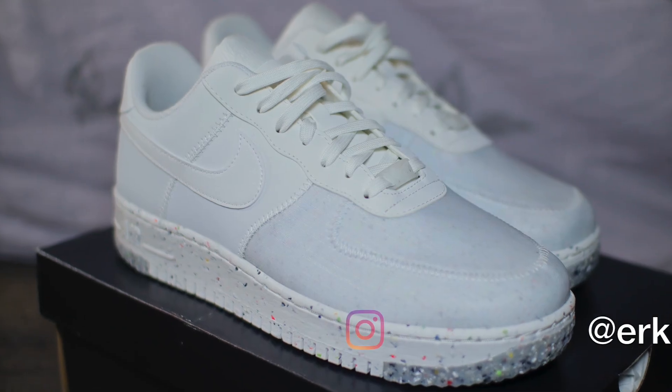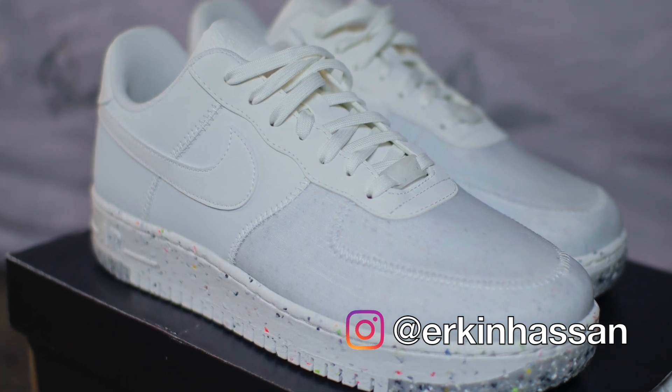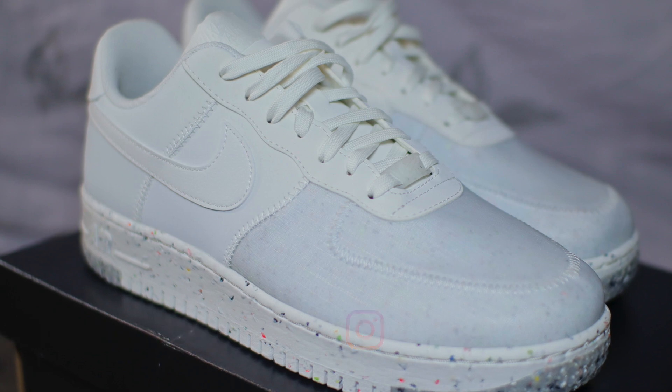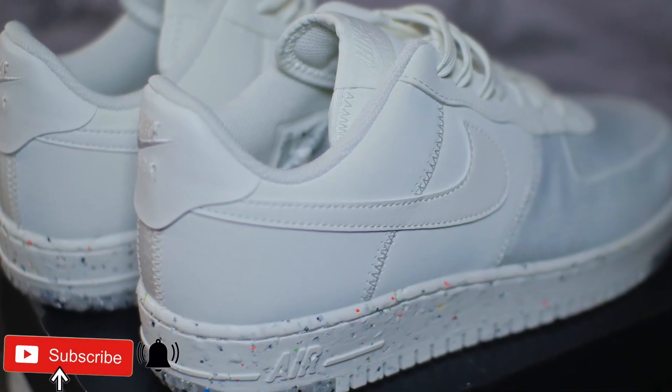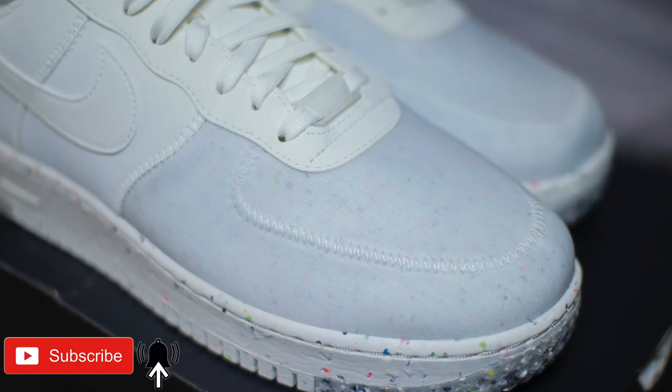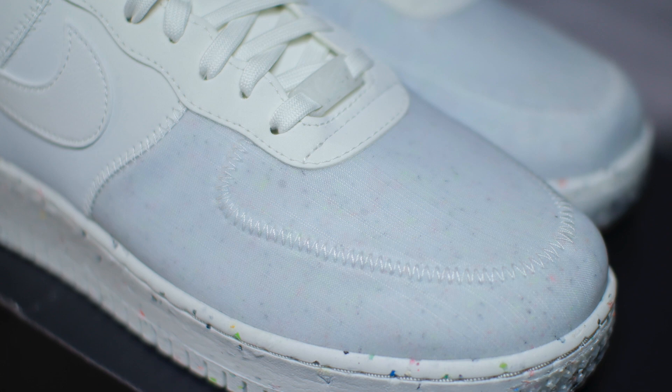Hello there broskis, I'm Erkin. If you're new here, this is the Life of a Broski, where I do sneaker unboxings and reviews. So if that's your cup of tea, make sure you hit that subscribe button. And on today's episode, I am reviewing the Nike Air Force 1 Crater.